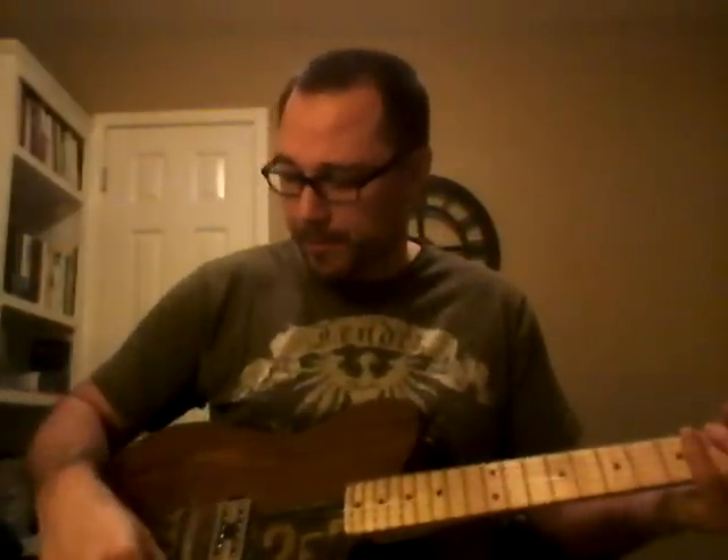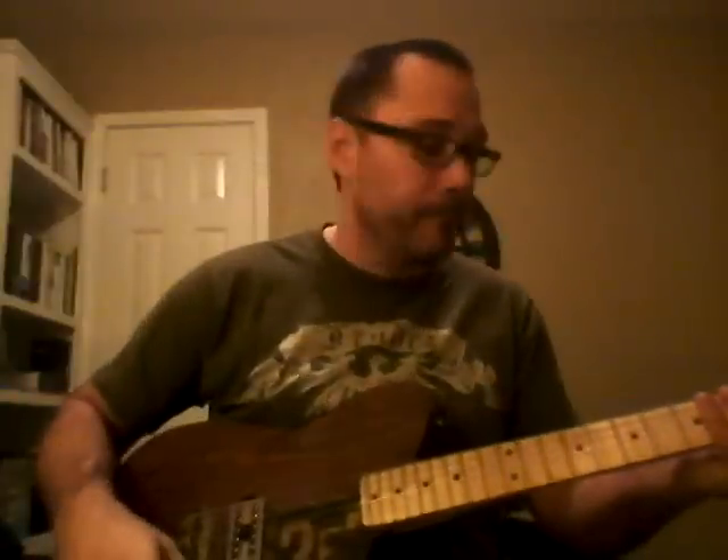I've got it running through my Tech 21, and this is on the Marshall channel.